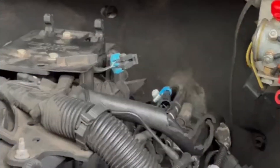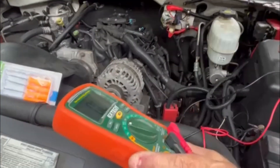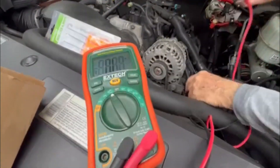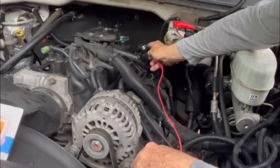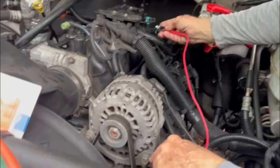I'm going to turn on the multimeter now and put it on the ohm range — it's automatic, currently in kilo ohms. I'm going to ground it to the alternator and test the first pin from NOx sensor number one.